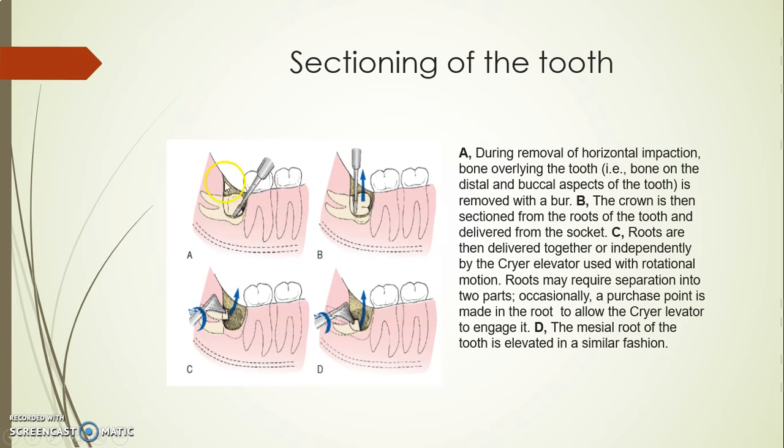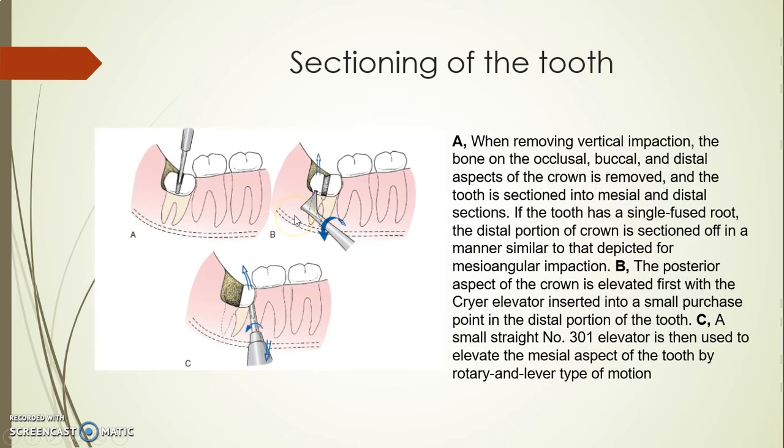For a horizontal impaction, I need to expose the crown up to the cervical line, then section and take more bone especially on the mesial side. I cut the crown from the roots — take the crown first, then take the distal root, then the mesial root. For a vertical compound impaction, the sectioning is below the cervical line, cutting the tooth into two halves — either going deep to cut both roots into two halves, or cutting the crown only into two halves and taking them one by one.